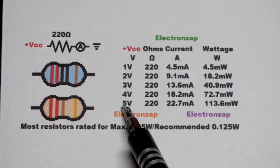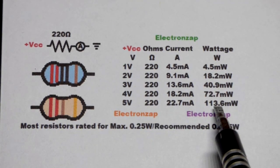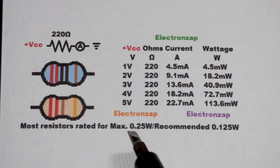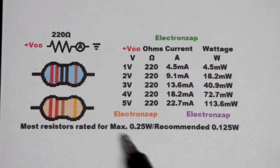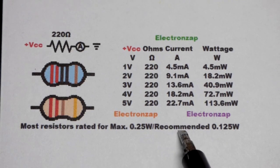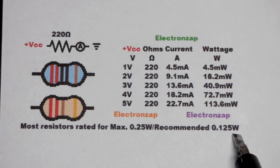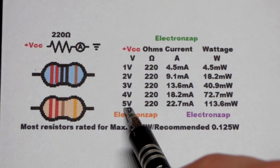There are a lot of 5 volt circuits out there, and with 220 ohms of resistance you're going to end up dissipating about 0.113 watts, or 113 milliwatts. Most resistors that come in kits are 0.25 watts — a quarter watt — but it's recommended to keep wattage below half of that, so 0.125 watts, to avoid overheating. The 220 ohm resistor stays below that threshold when powered with 5 volts directly across it.